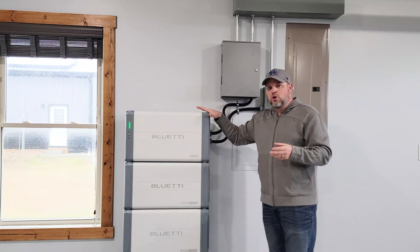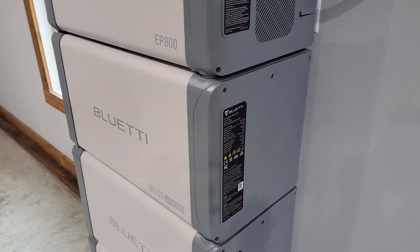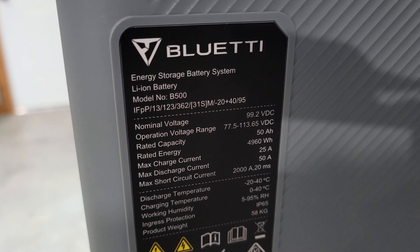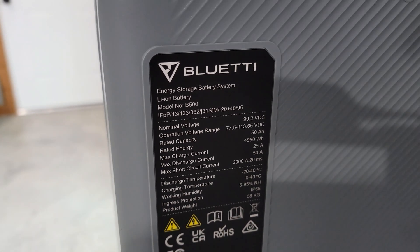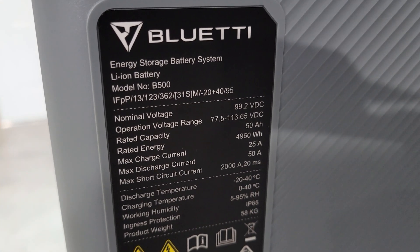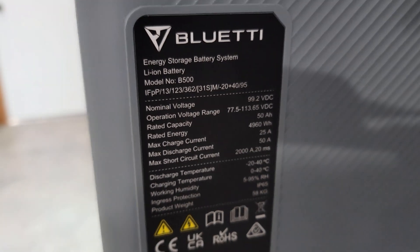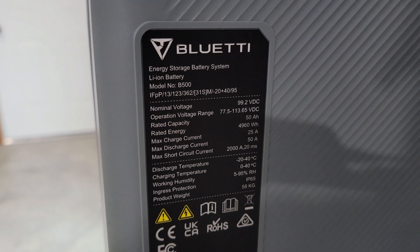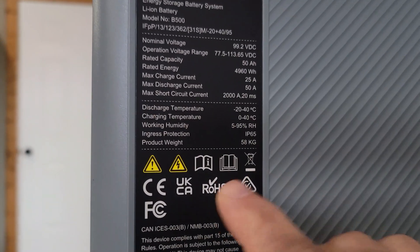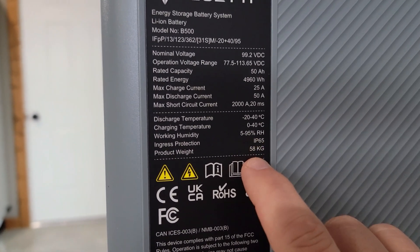If you're looking for even more power, you can think about two inverters with multiple batteries to power an entire house. Something very unique is that the batteries are 99.2 volts, with an operating range of 77.5 to 113.65 volts. The rated energy capacity is 50 amp hours — 99.2 volts times 50 amp hours gives you 4,960 watt hours. The max charge current is 25 amps and max discharge is 50 amps. This is a very heavy battery at 58 kilograms or about 128 pounds.